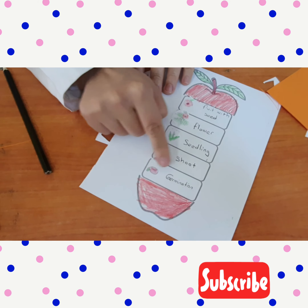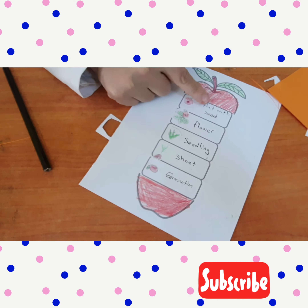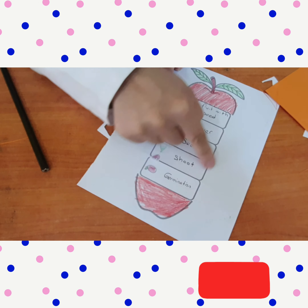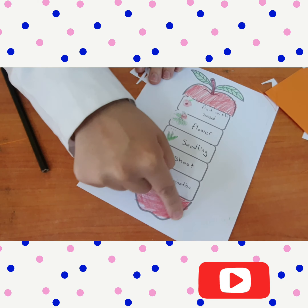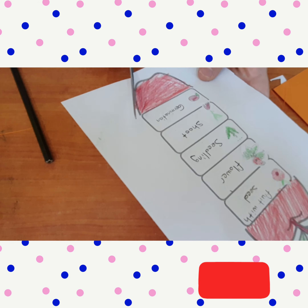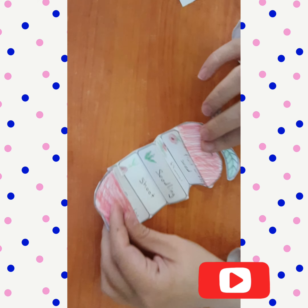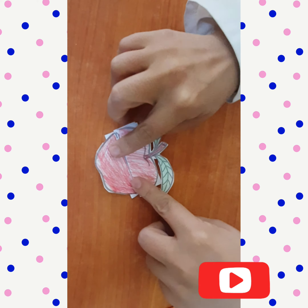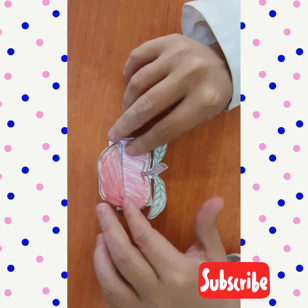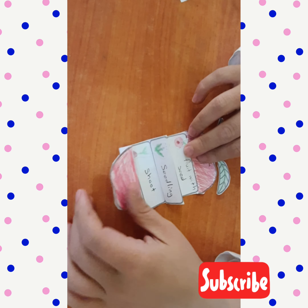I write the words next to the pictures: germination, shoot, seedling, flower, and fruit with seeds. Now I am going to cut around the apple from the line. This is going to be like this — you are going to stick it on your worksheet so you can see all the pictures.